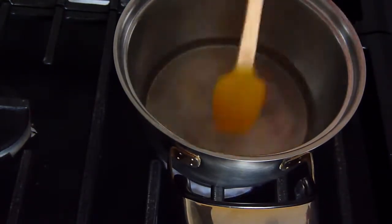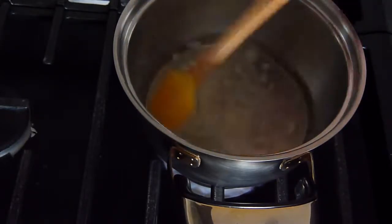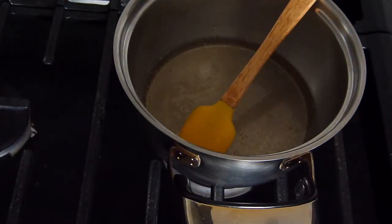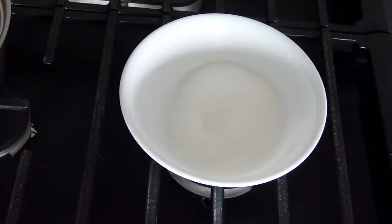Stir your mixture together and allow it to come to a boil. In a small bowl, combine one third cup of sugar and one half teaspoon of salt.